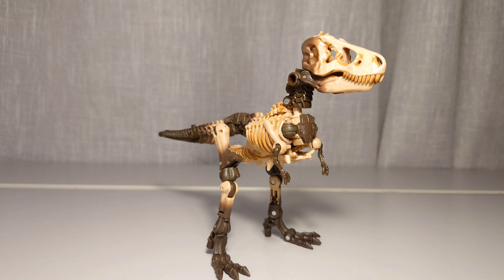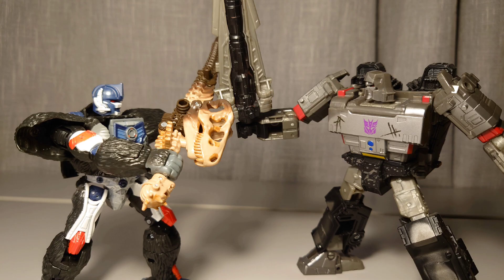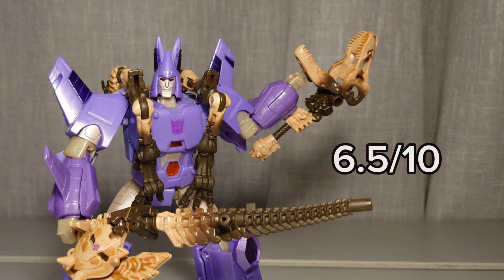So my final verdict on this figure is that the robot mode is not my favorite, but I like it. I think the weapon modes are the best part, and the dino mode is just very... ehh. I think Paleotrex is a very all right figure overall, and I give it a 6.5 out of 10. Not the best figure, but not the worst.